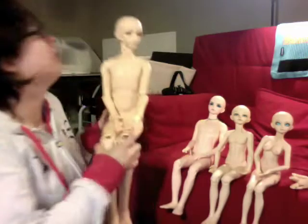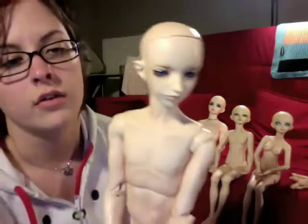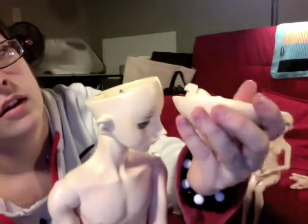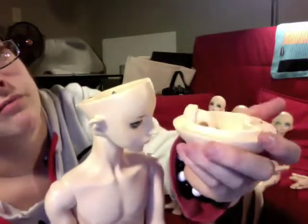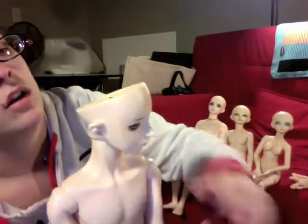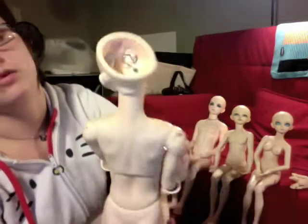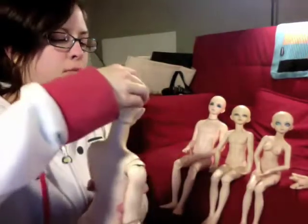Then we have Lanier. His is the same kind of deal where it's a magnet piece, but his has a groove-notch kind of deal rather than a turnkey, and he has an S-hook as well — with just one magnet, not two. I've never had a problem with his headcap.